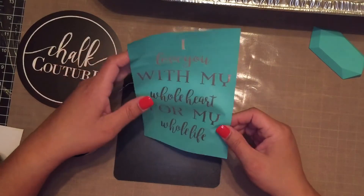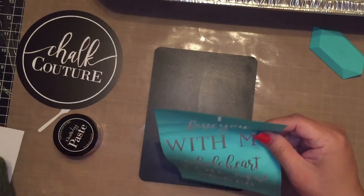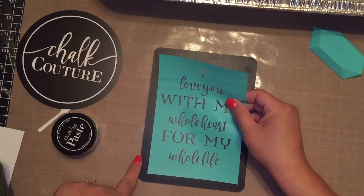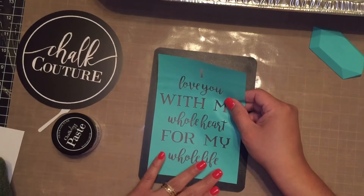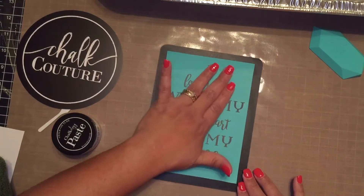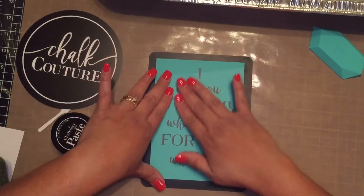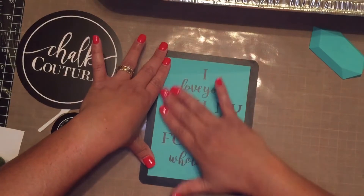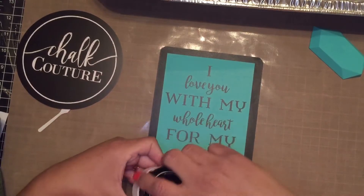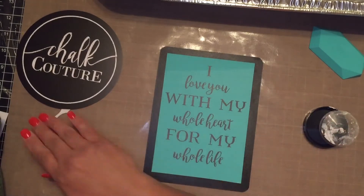Now I'm going to place my transfer on my surface — this chalkboard — right where I want it. Then I'm going to press it down, making sure it's making full contact. I don't want any bubbles between the transfer and the surface. Now I'm going to take my paste, and when you get a new bottle of paste you want to make sure to stir it.